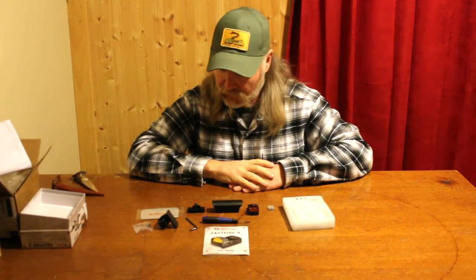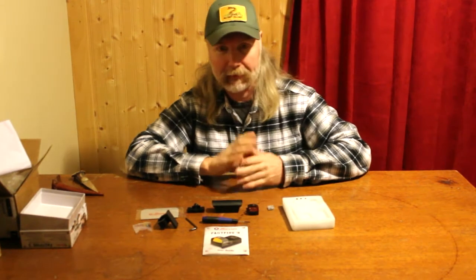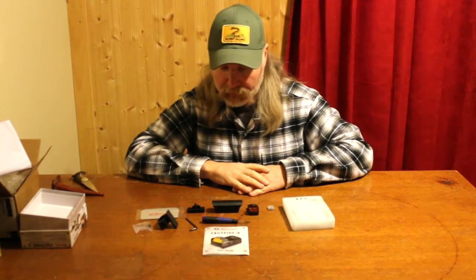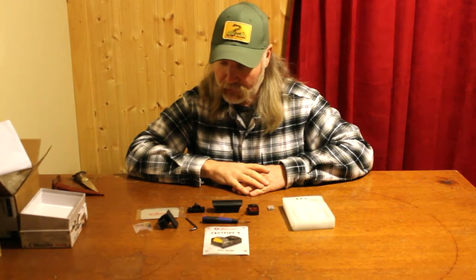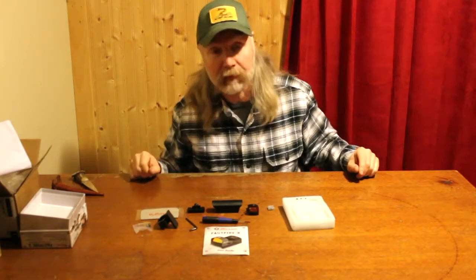Like I say, no drug addiction, nothing to spend my money on — might as well buy some stuff every now and again. So I'm going to read about this off camera, learn how to put it together, and then I'll bring the camera in and show you what I've done.